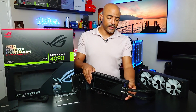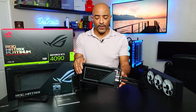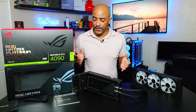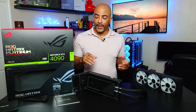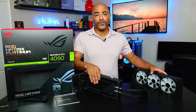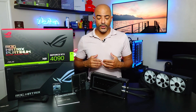The ROG Matrix Platinum RTX 4090 is an absolute monster — it's a piece of artwork almost as well. This thing is going to get thoroughly tested, so definitely stay tuned for that video. This is just the unboxing to show you what the experience is like, all the goodies that come with it, and really the presentation. The presentation is honestly the best presentation I've seen for a GPU to date. Shout out to Asus for sending this over, and stay tuned for the build video where I actually will be putting this in a system as well as thoroughly testing it.